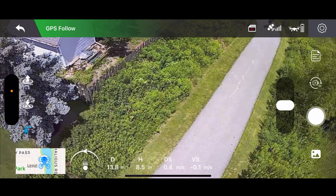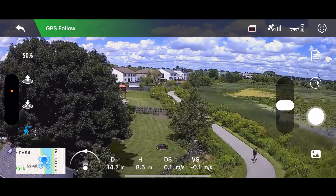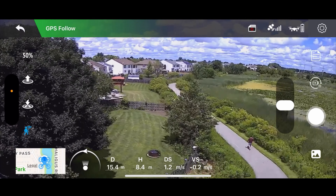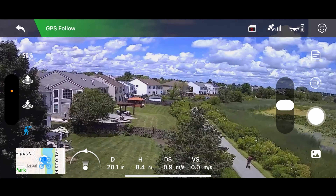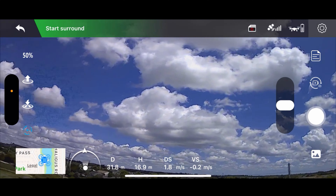I did test the flight modes — they work kind of more or less. The follow me isn't super accurate. The return to home did bring this drone home and landed about 15 to 20 feet from the initial takeoff point. The circle, or orbit, works — not great, but it does get the job done.